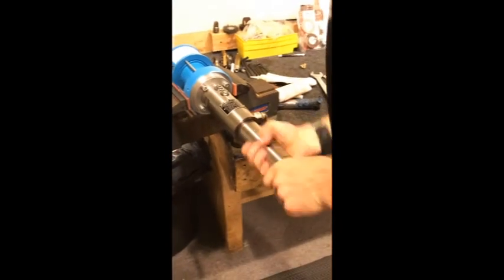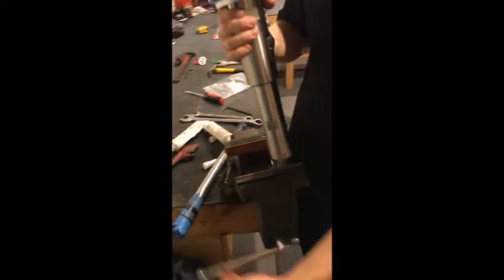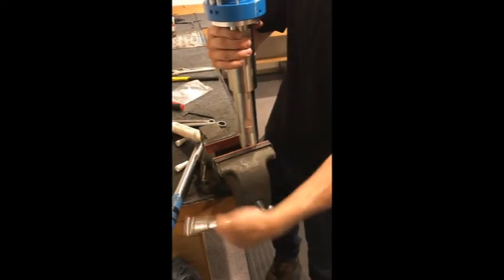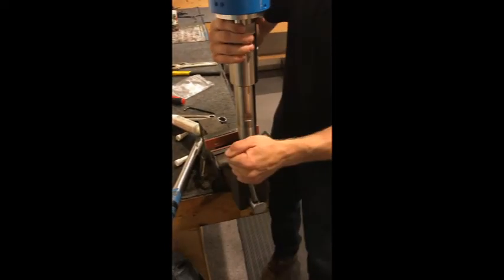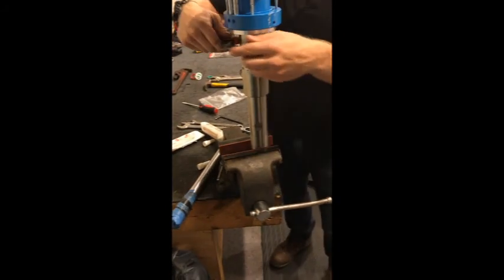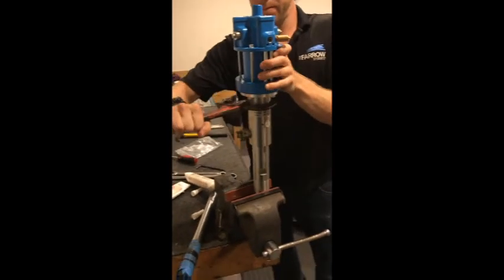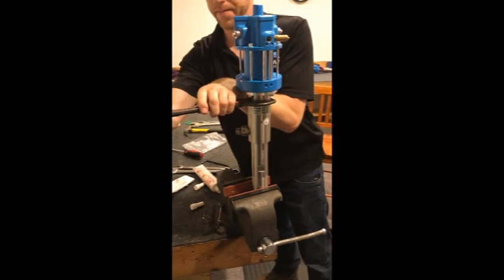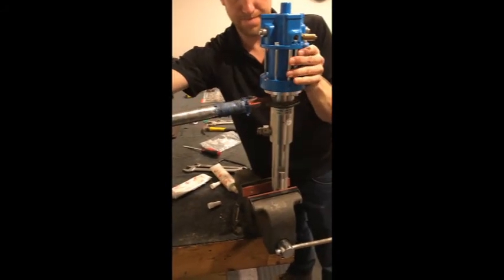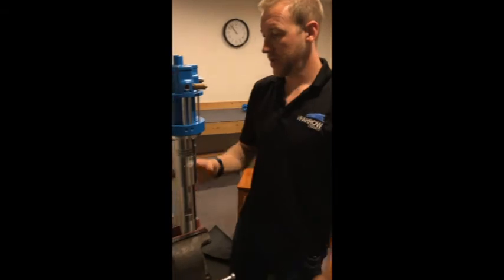Gripping with the lower wrench points, tighten it up. At that point, we have completed the seal replacement on the bottom end.